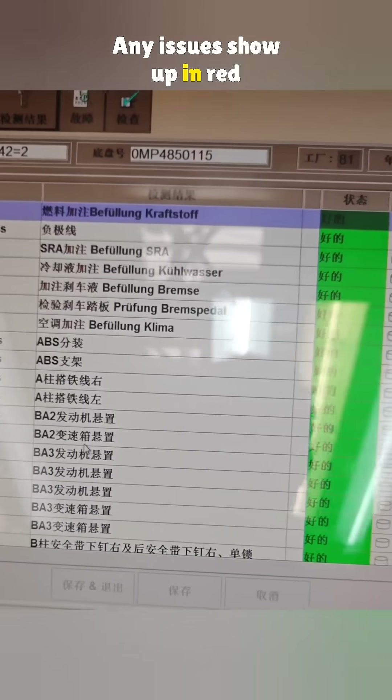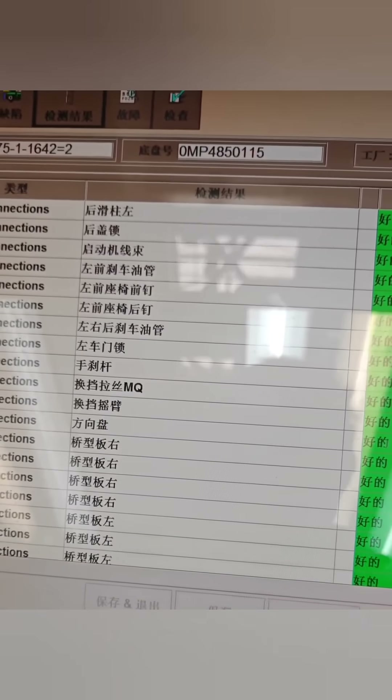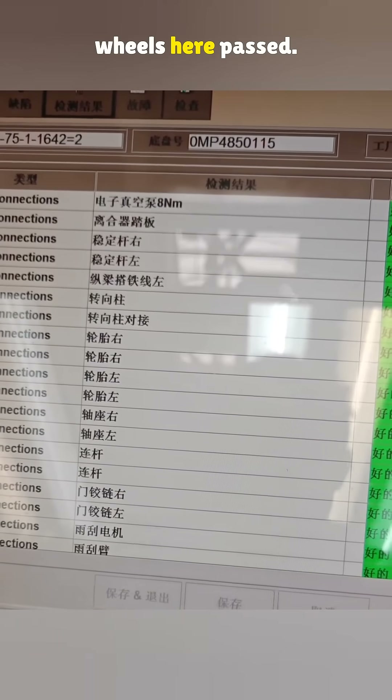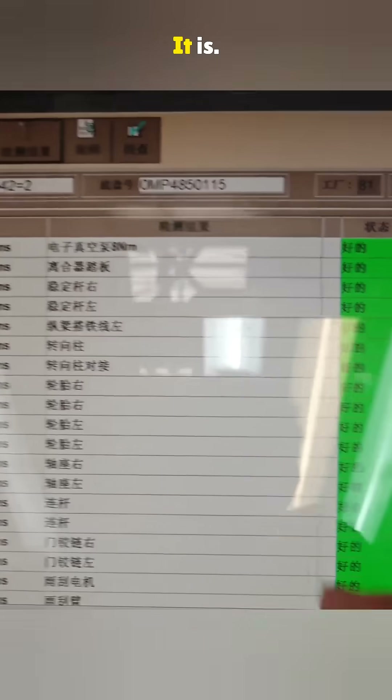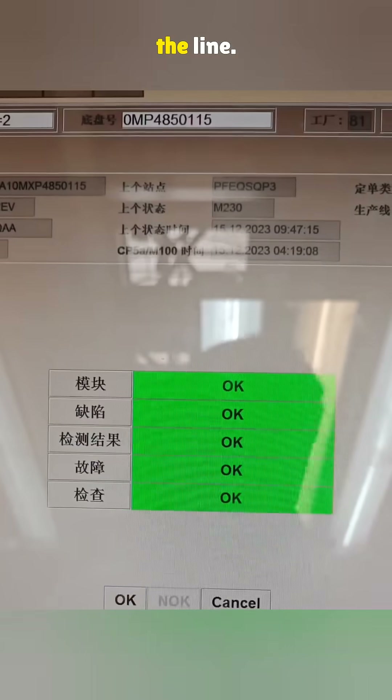Any issues show up in red and block the certificate. As you can see, all four wheels here passed. So, is one missing lug nut a big deal? Yeah, it is. But it won't make it past the line.